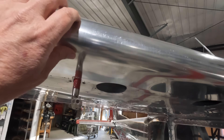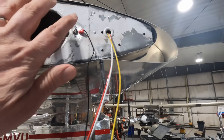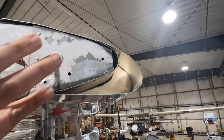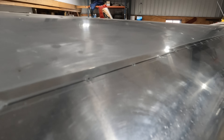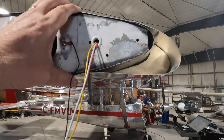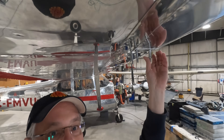This is the new Sportsman's Stol leading edge. It's difficult to see what has actually changed, but if you look at the end of the wing, you can see the old profile versus the new profile. This metal is just riveted onto the leading edge, and that changes the wing profile enough to change your stall speed, get you off the ground a little bit faster, and lower your speed on landing. Andre has done a fantastic job — he's just got a little bit of cleanup to do, a few rivets still to put in. At the same time, I've been working on putting on the VGs.